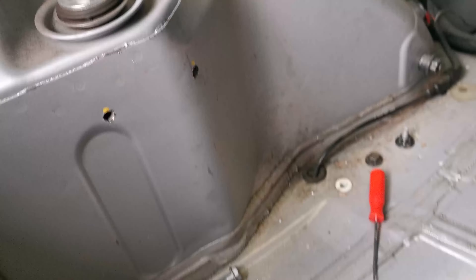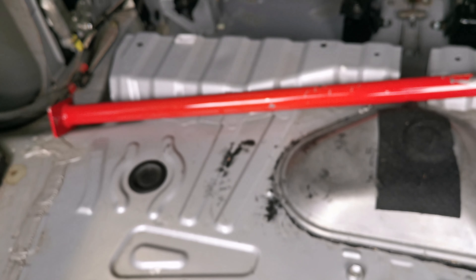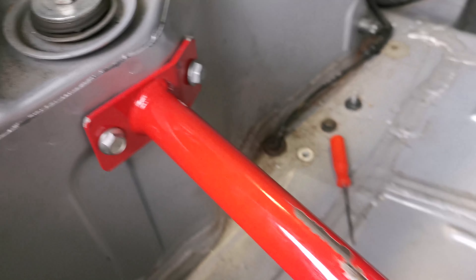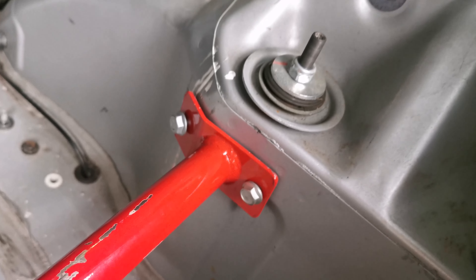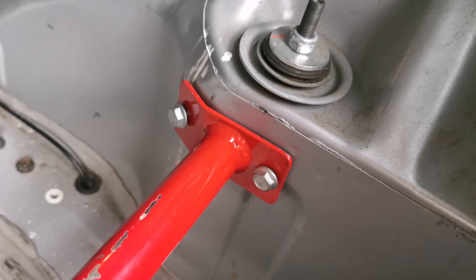That's all four holes now drilled. Now I just need to mock up the strut brace and then install it. The rear strut brace is now supported by the bolts going through.